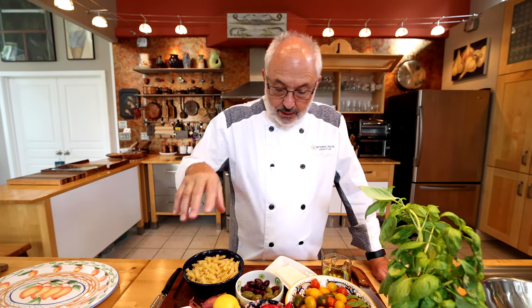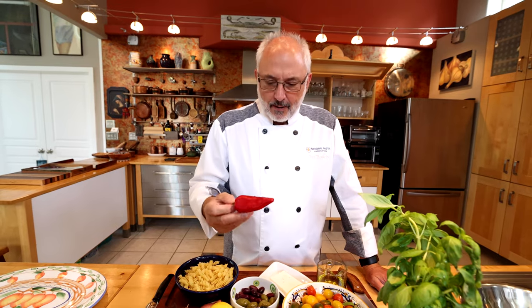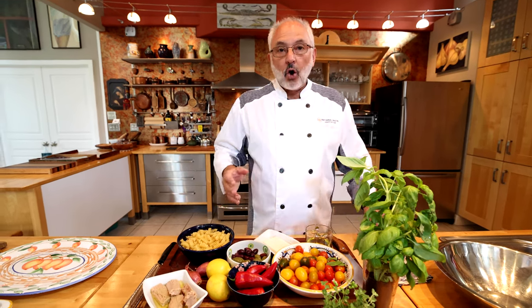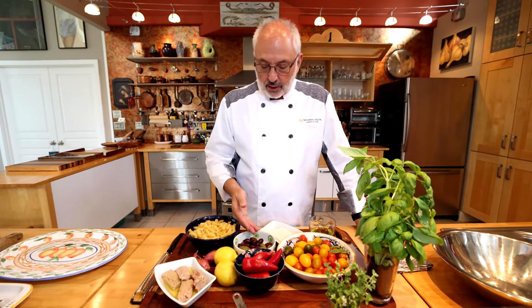Some shallots for flavor in the dressing. Some peppers — hot or mild, it's your call. These are, I think, serranos. It's summertime, so a variety of colorful grape or cherry tomatoes. And olives — Mediterranean olives: Cerignola from Apulia, Kalamata from Greece.